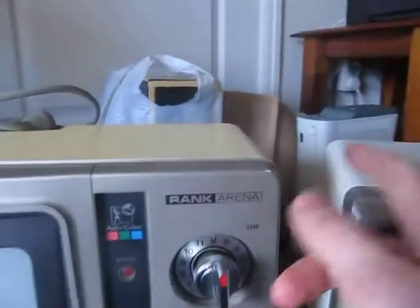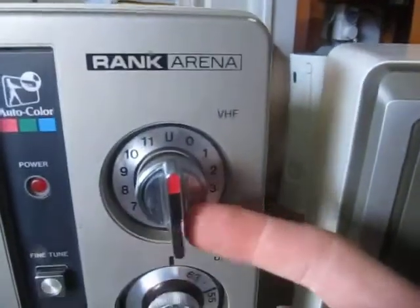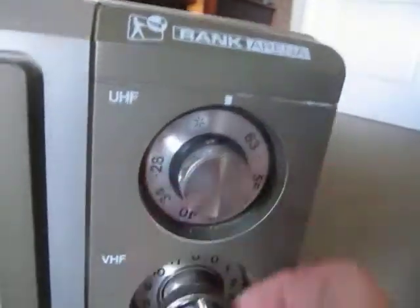Interestingly, this is my Rank Arena C1413 — it has a VHF turret tuner on top and a UHF dial tuner on the bottom. This one has the dial tuner on the top and the turret tuner on the bottom, kind of like my general.